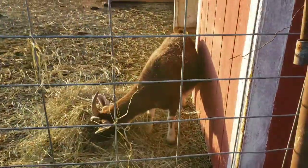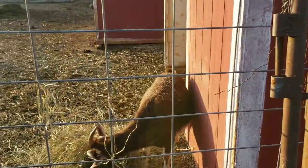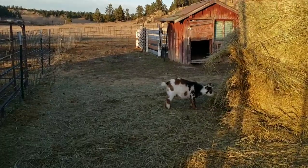Now see who's over here eating. Well, you found your own little pile, didn't you? Sun's going down. Gathered all the chickens up, got them locked up.